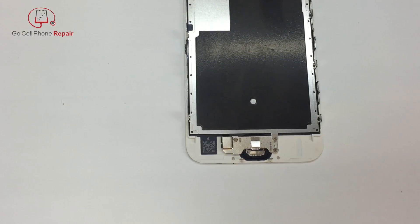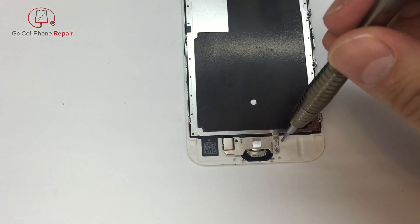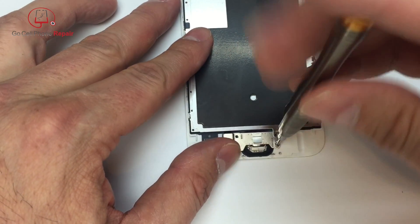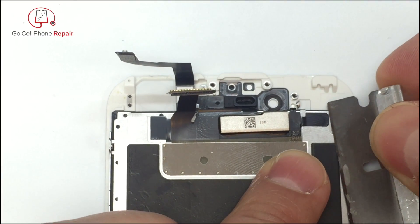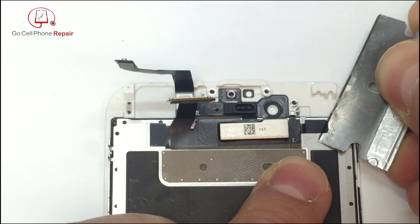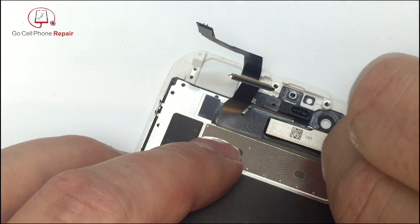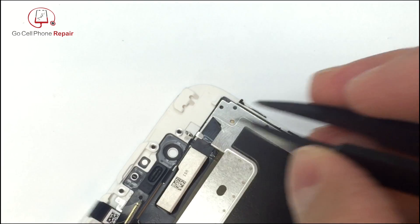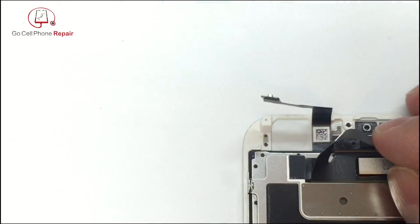Now we'll move on to the cover plate that goes behind the home button. There are going to be three screws down here at the bottom that you can remove. Then I'm going to carefully peel off the tape that goes along the side of the metal panel on the back. It only takes an extra minute or two to get this off with a pair of tweezers and a thin pry tool — something like a dulled razor blade works really well.